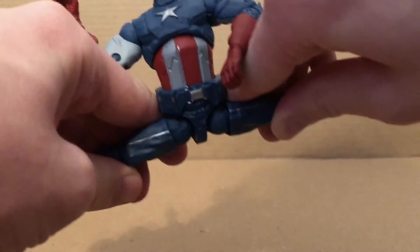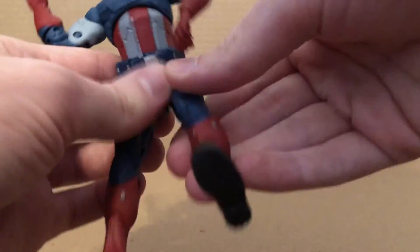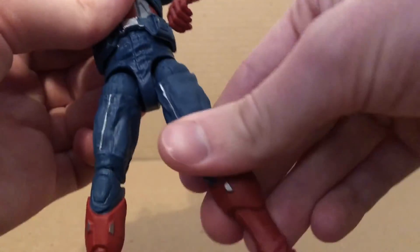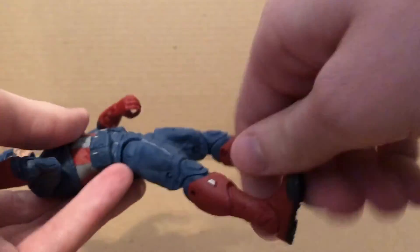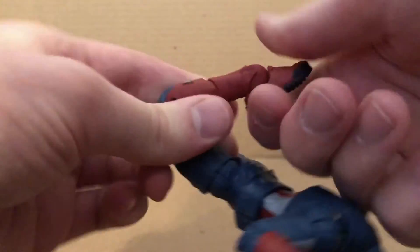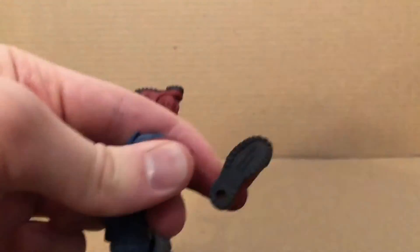Hips move outward, kick forward, back — they kind of move together if you notice that. Upper thigh swivel. Does have double joint knees. Ankles move down, they move up. And does have ankle pivot right there.